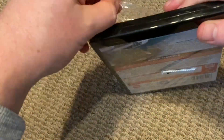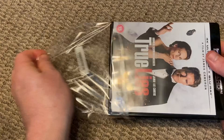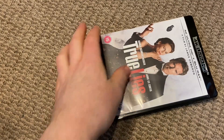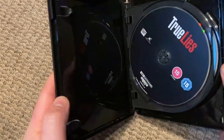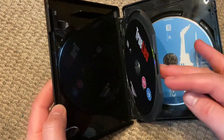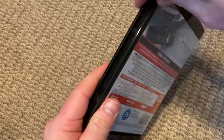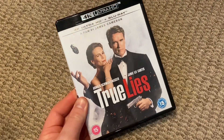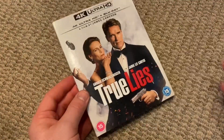Despite what you might think about the transfers, I've heard good and bad things, but at the end of the day we're finally getting it and finally owning what we've always wanted. We can't all be choosers. There's not much to it — just a two-disc 4K and Blu-ray with a lovely slipcover, which is a nice touch.